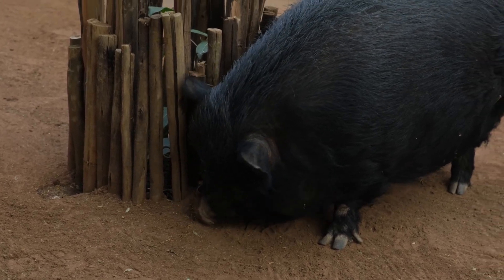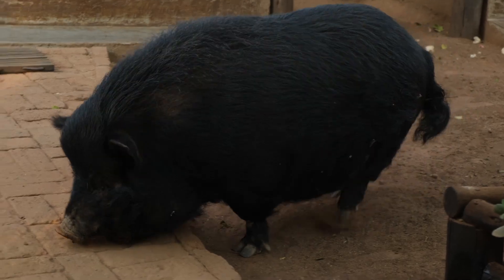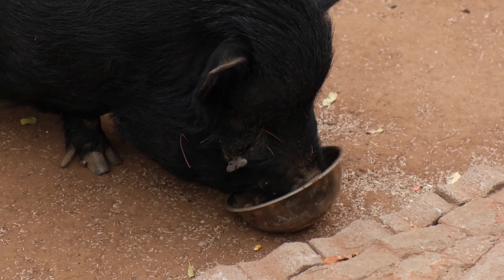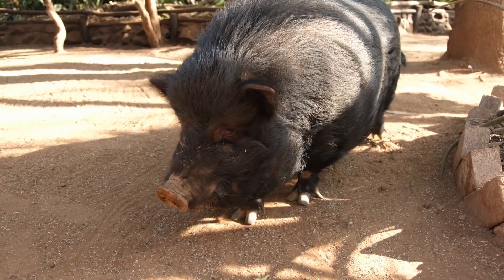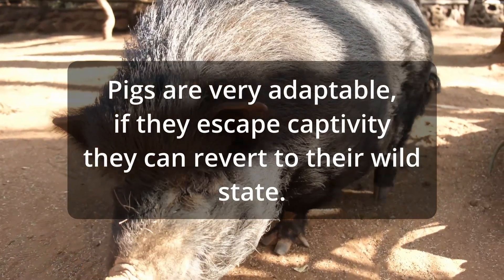Their large size does have to be taken into consideration. Pigs also have a tendency to try to breed with other species of animals, which can cause problems where they could harm or even kill other animals. So we generally recommend only housing hogs together and not with any other species.